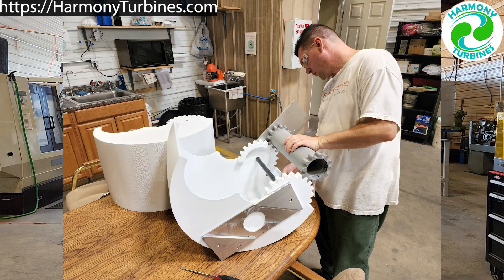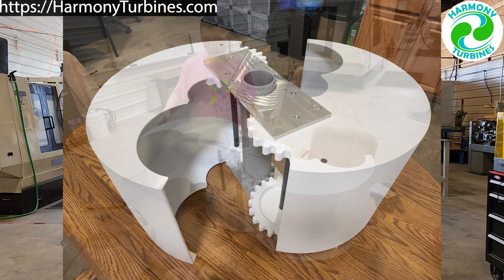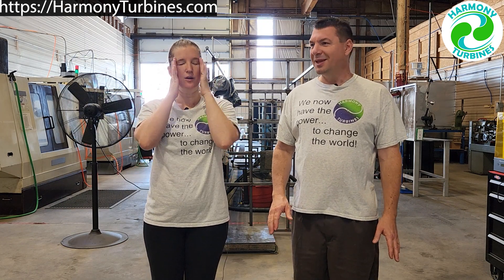We hit a little bit of a brick wall, so in the spirit of full disclosure we are shifting gears from the plastic models — the plastic scoops and plastic gearing. The prices are just way too much. We had no idea. We won't even talk about that.